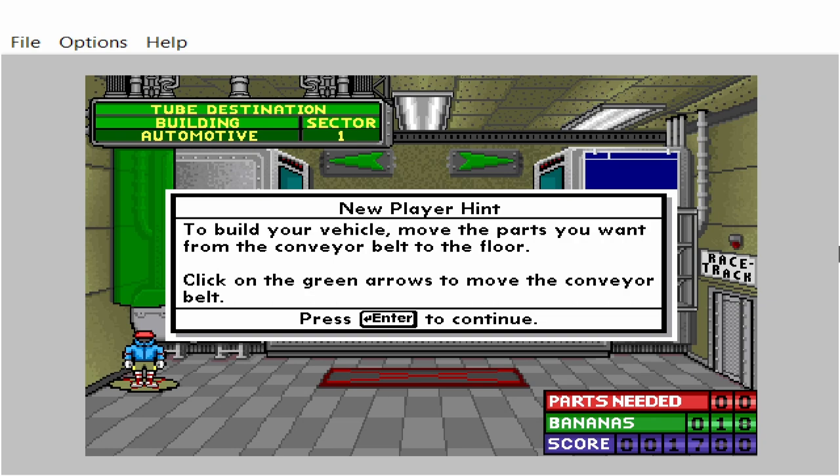To build your vehicle, move the parts you want from the conveyor belt to the floor. Click on the green arrows to move the conveyor belt.